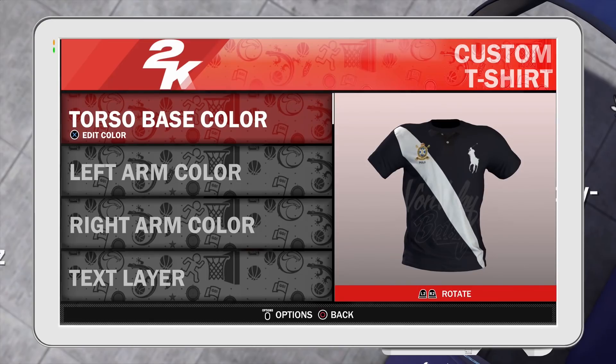It's just a little navy blue polo — something simple, something slight, but at the same time, some heat.